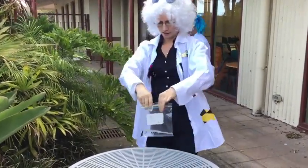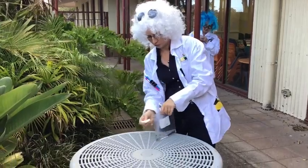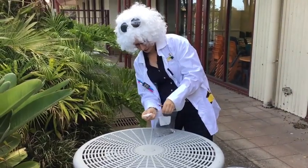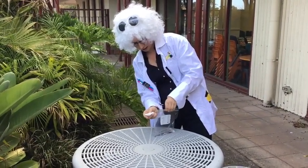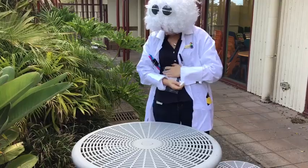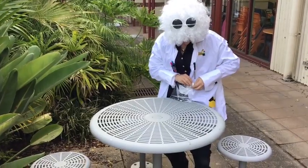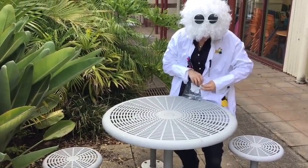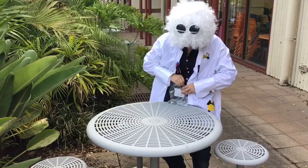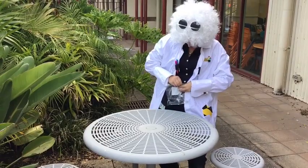All right, now this step is quite important. You want to zip lock your bag just a wee bit — mostly. I might give it a good seal and we want to get out as much of the air as we can. And then slide in your pouch of bicarb soda. Try not to spill any — you don't want to start the reaction off early.